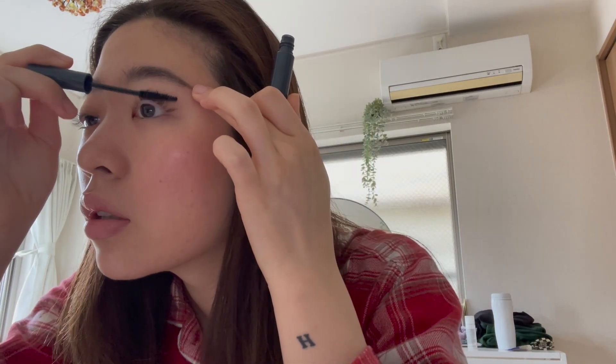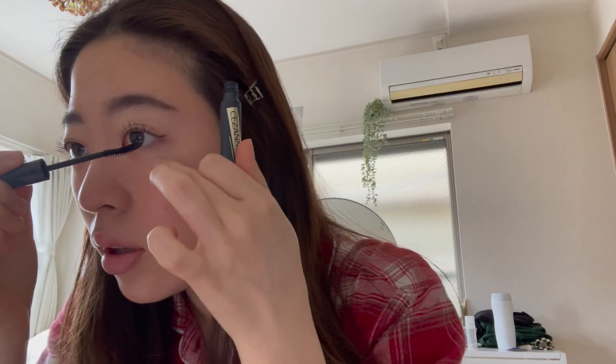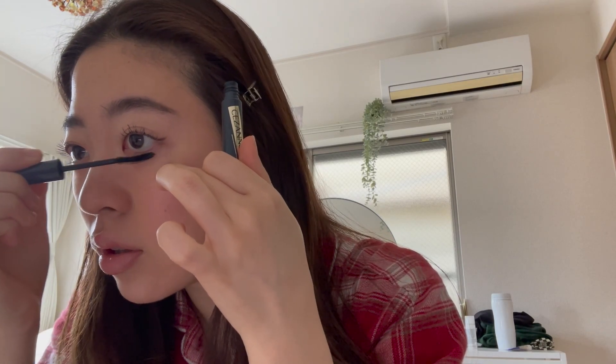The next thing I'm going to do is the mascara — actually this is not a mascara, it's a mascara base. I don't like to do a lot of mascara. I like to bring my eyes when I apply it because I think it's easier. What I like about this mascara base is that I can take it off with hot water. I usually apply a little under the lashes too.